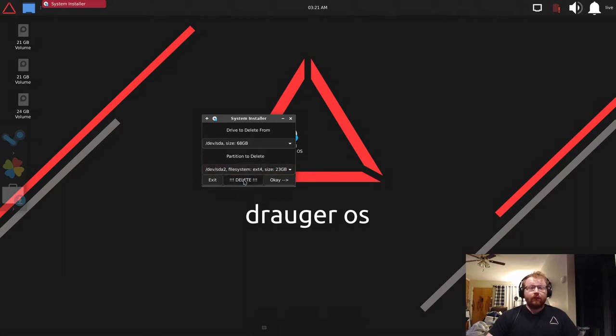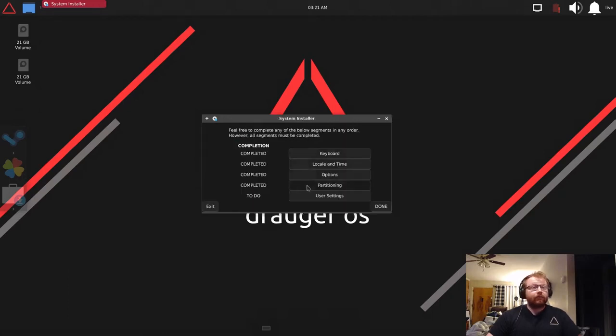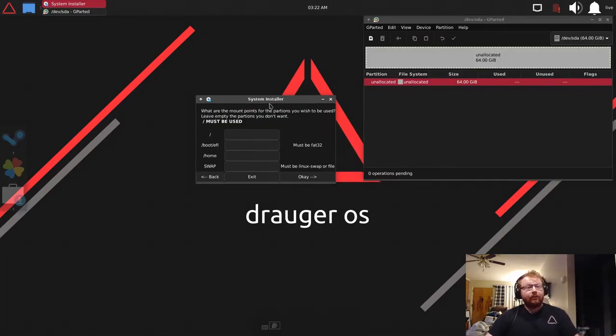Be aware there is no confirmation dialog — it deletes immediately. A confirmation menu will be added in a future version, but right now there is none, so be sure before you do this. Now there are no more partitions — I can just tell it /dev/sda and hit OK. Easy.